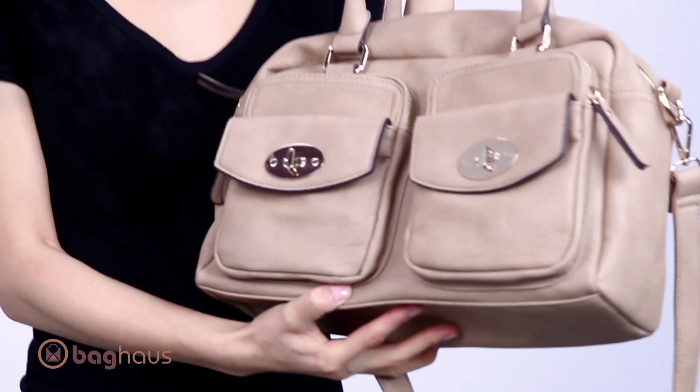Hi, I'm Anna Lillia with Bag House. This is the Annie Satchel by Mila Bianco — a beautiful classic bag that you will be able to have for seasons and seasons.